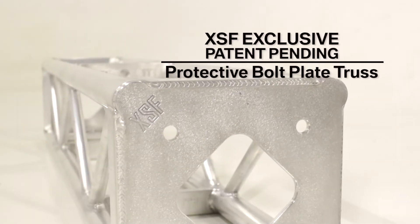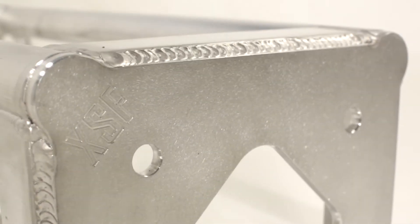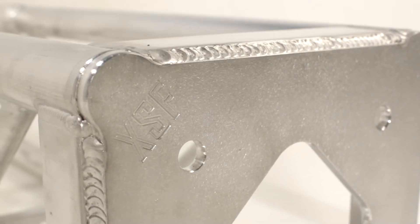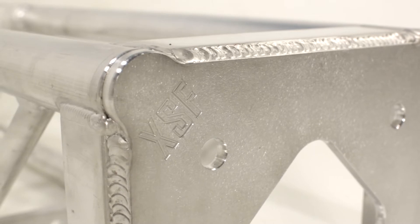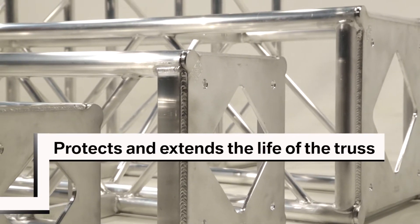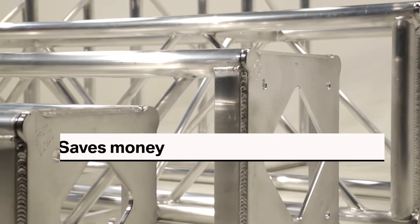Protective Bolt Plate Truss uses a single heavy-duty aluminum plate on each end of the truss. These plates are specifically designed with ears that protect the ends of the truss cords and prevent damage due to dropping or dragging. These protective plates will extend the life of the truss and can save thousands of dollars in unnecessary repair or replacement costs.